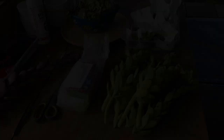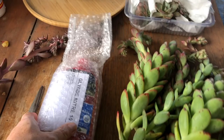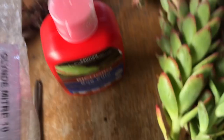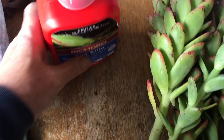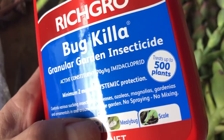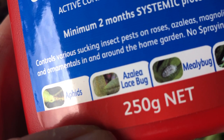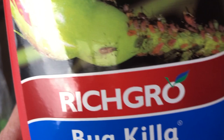I've been waiting for this delivery — it's a systemic insecticide I ordered on eBay. The brand is Rich Grow, and this is the one I originally tried and found to be really effective. It's called Bug-a-Killer Granule Garden Insecticide. It treats up to 500 plants for scale, mealy bug, azalea lace bug, and aphids — all the things we don't like.